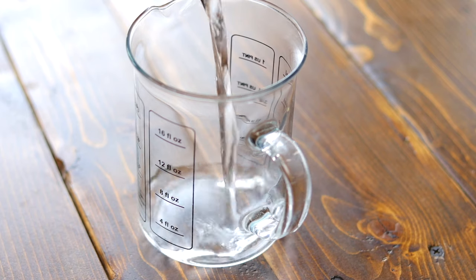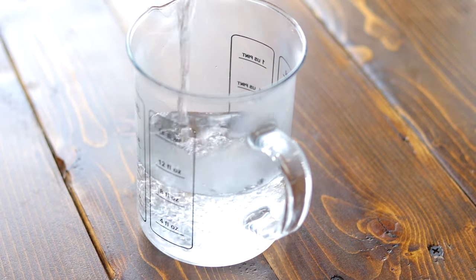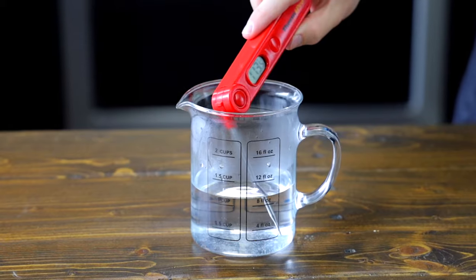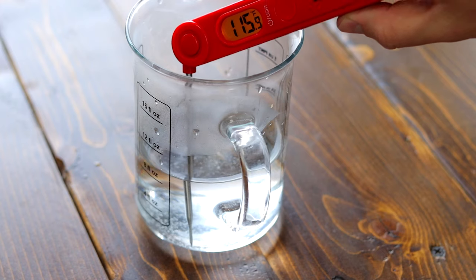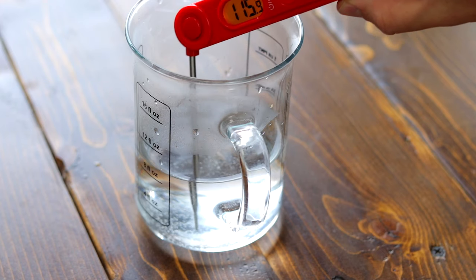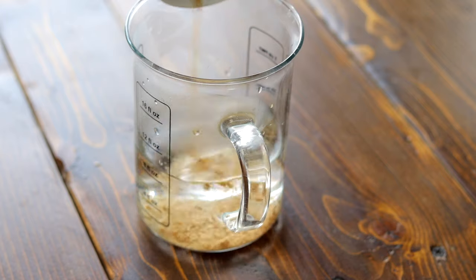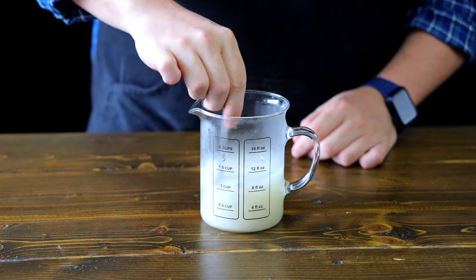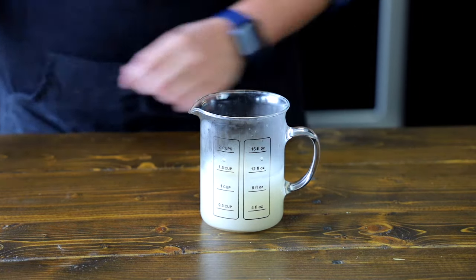Alright foodies, first we're going to start by making sure our yeast is still alive. We're going to do this by adding 275 mils of lukewarm water to a bowl or measuring cup. Preferably you want the water to be 115 degrees Fahrenheit. To that add 5 grams or 2 teaspoons of active dry yeast and 5 grams or 1 teaspoon of sugar. Give that all a stir and while we wait for the yeast to become active, let's get out our mixer.